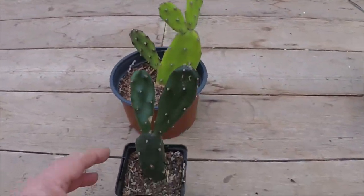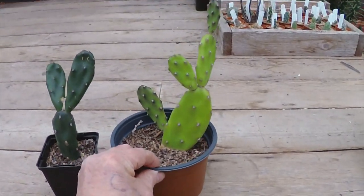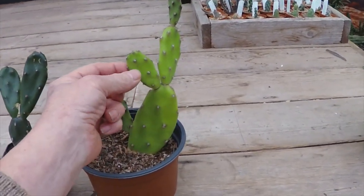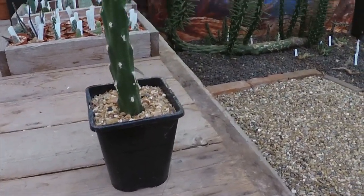These Opuntia Cylindrica are a couple of years old as cuttings — they don't grow that fast in pots, they're much better in the ground or bigger pots. But you can see if you're going to feed a tortoise there are plenty of small pads on this. You don't want to feed them all the time.